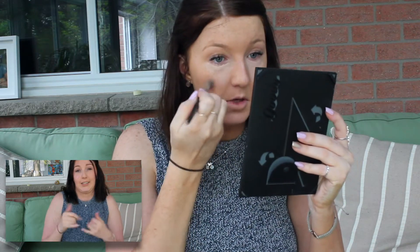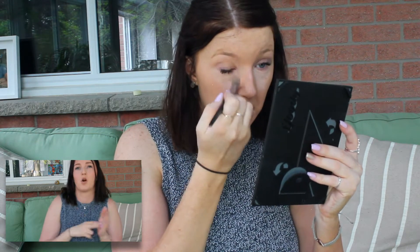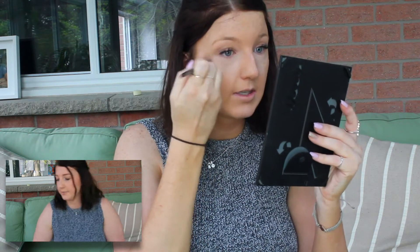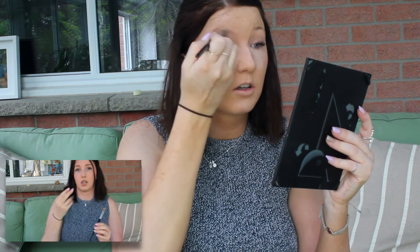I'm using the Sephora Pro Artist Concealer Brush number 57. Sometimes I'll use a beauty blender, sometimes I'll use a brush — it all just kind of depends. Today I'll be using a dry beauty blender to set everything. Sometimes I use it dry, sometimes I use it wet; it really depends if I forget to wet it or not. I find it does the exact same.